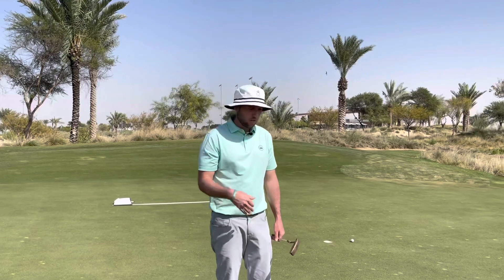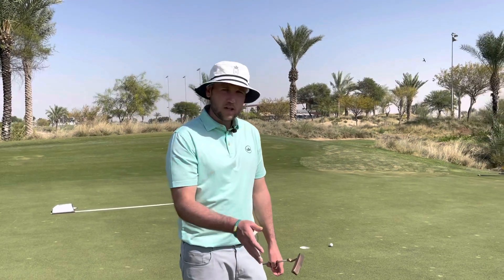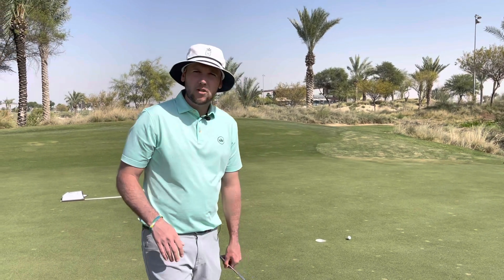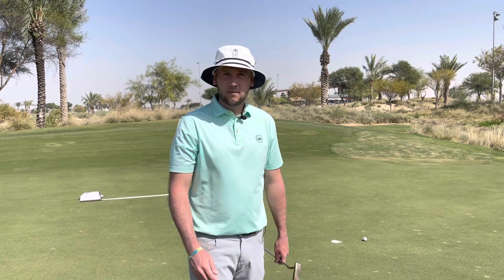Some of you guys might do it with a driver, some with an iron — it just stops it from sticking to the ground and getting caught on the way back. It gets you a better tempo, gets you rolling the ball a little bit better, and hopefully holing a few more putts. Give that a go — hopefully that will help you out, I'll see you again later in the week.